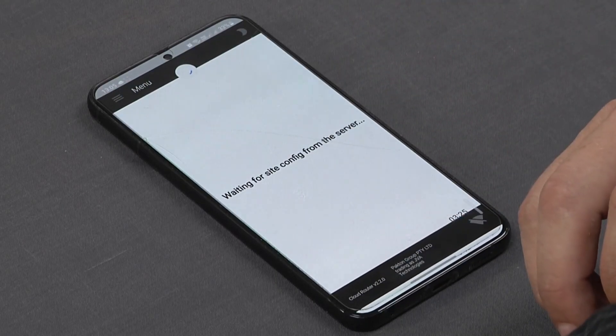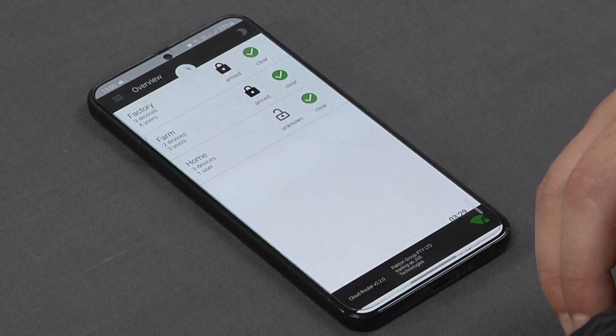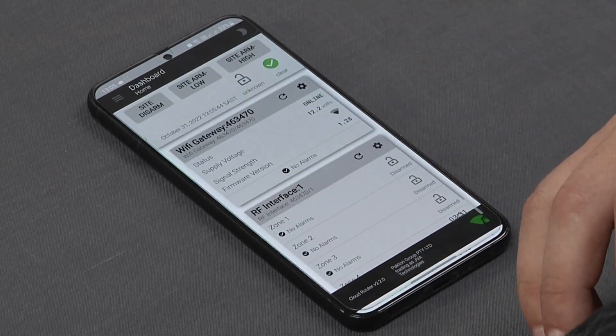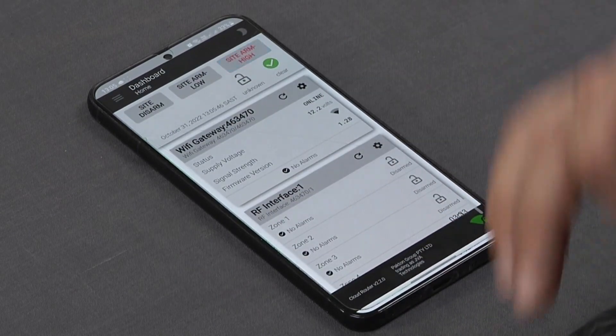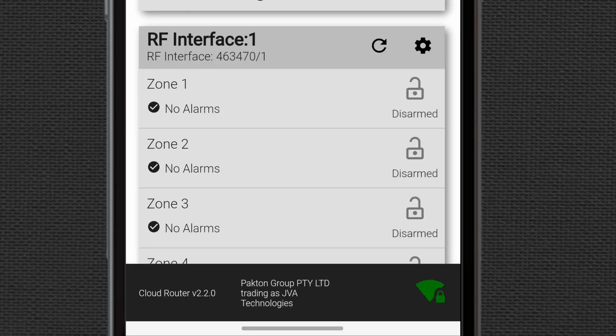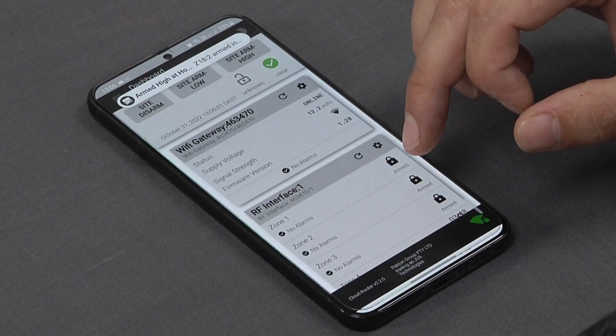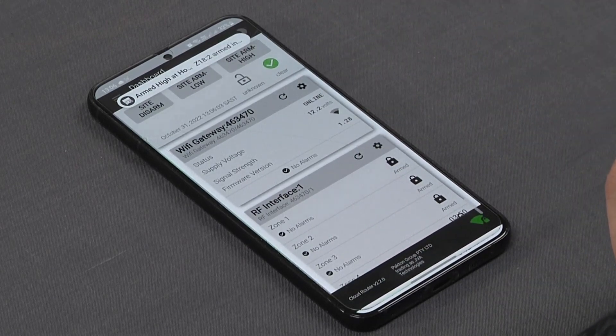Just going through that again — back into the home setup, everything will be in the armed condition, and our push notification comes through again confirming the arm.